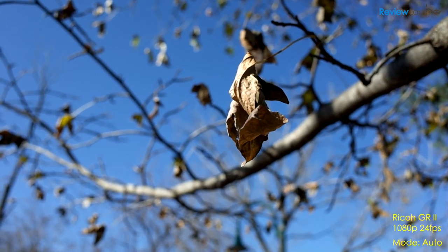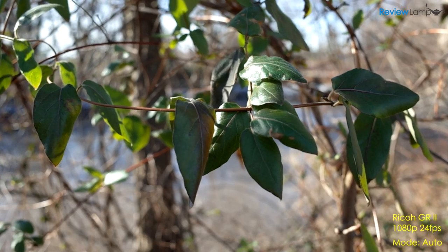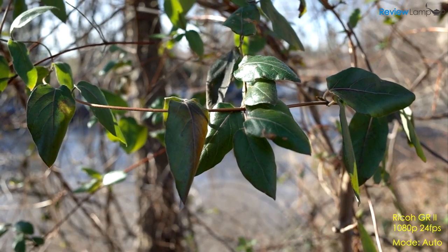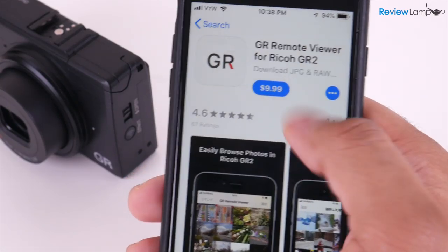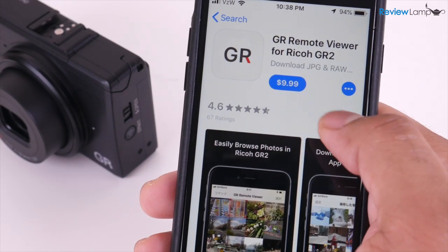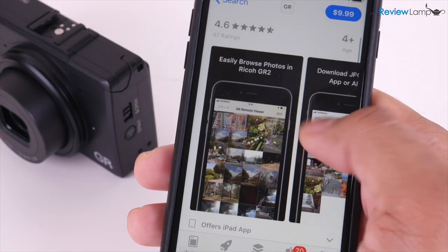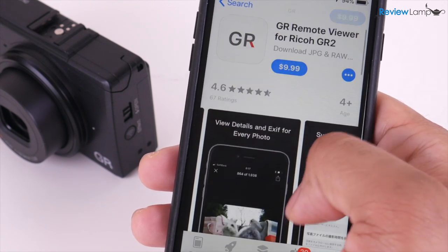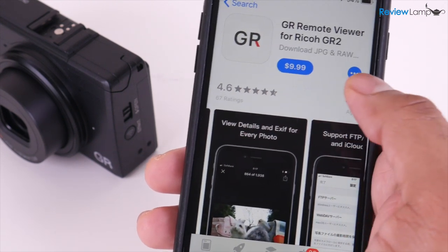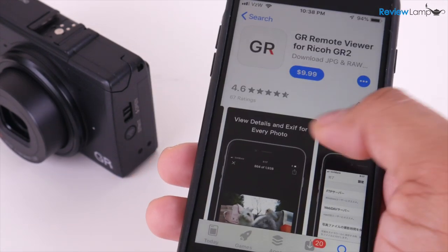The Ricoh GR2 does technically come equipped with WiFi and can connect to your smartphone or tablet. However, the most annoying thing is that you have to buy the GR2 remote app separately. I honestly wasn't willing to shell out the $10 to do this. This is 2018 — camera apps aren't an add-on, they're one of the reasons people buy certain cameras. So it's really frustrating that Ricoh expects people to pay for the app.